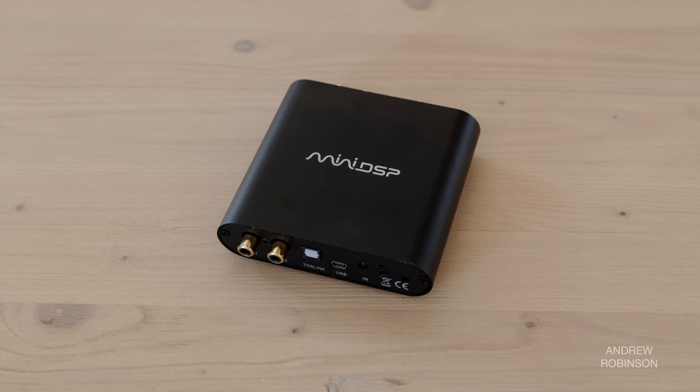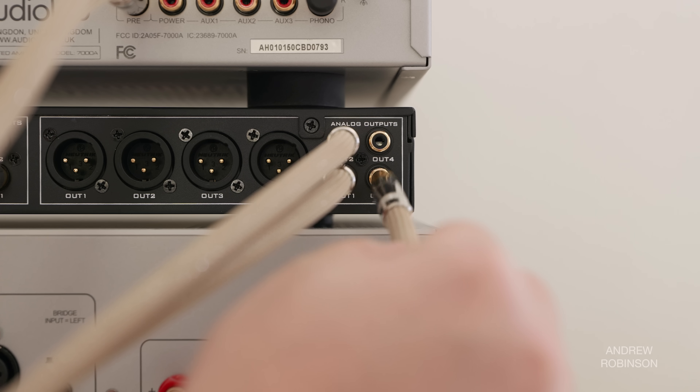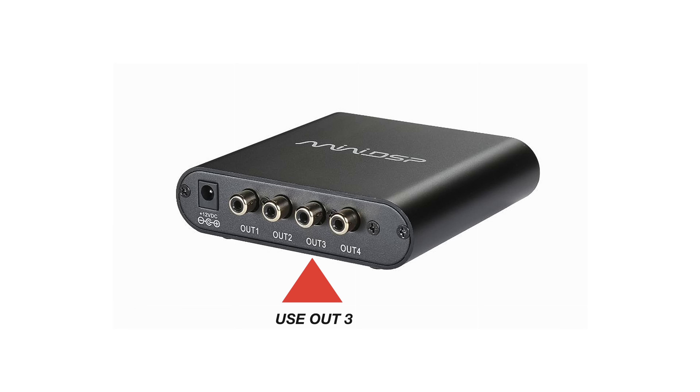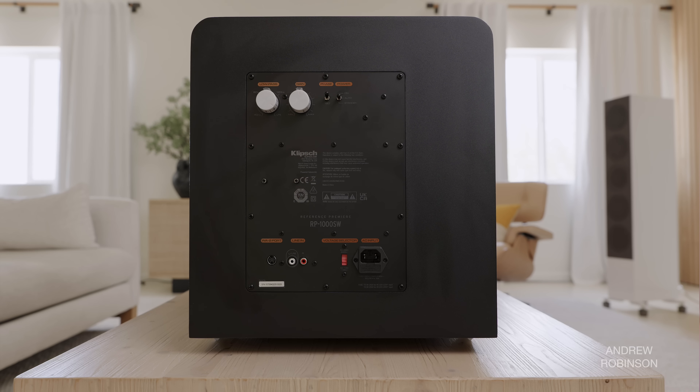I'm using the miniDSP SHD, but if you have the more affordable 2x4 HD, you can still follow along. My miniDSP is connected between our preamp — the Audiolab 7000A — and my amplifier, the Audiolab 8300XP. Connect one of our long RCA or XLR cables to the third output on the miniDSP device. Then connect the other end to your subwoofer's left or right audio input — it doesn't matter which one.